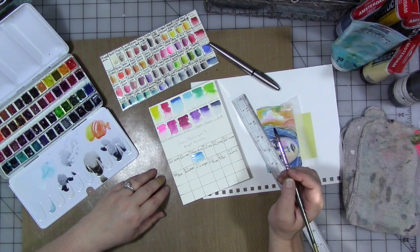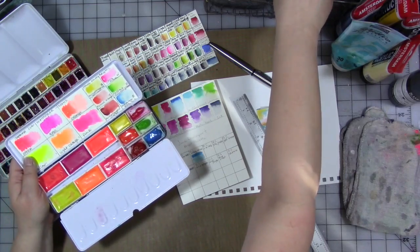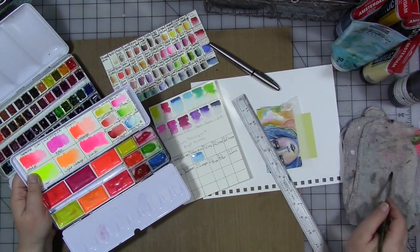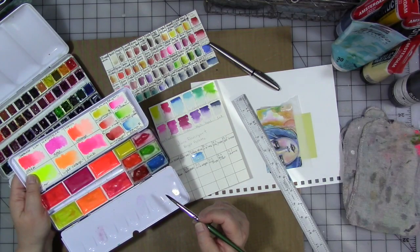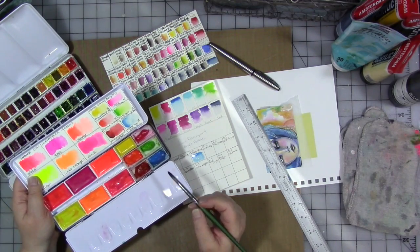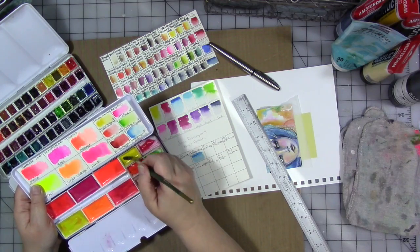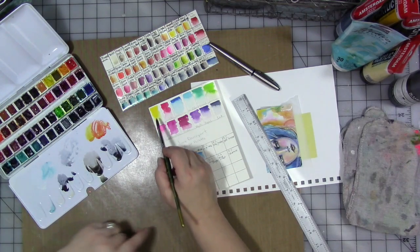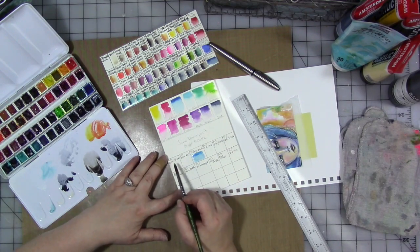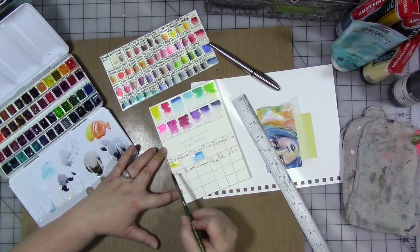In my neon palette I also have Daniel Smith Quinacridone Yellow — we're just going to call it Quinn Yellow because I don't know how to pronounce it in any way, shape, or form. And in Jane's palette she has a color called 'Buzzy' — that's a pretty good match right there, that's pretty bright.